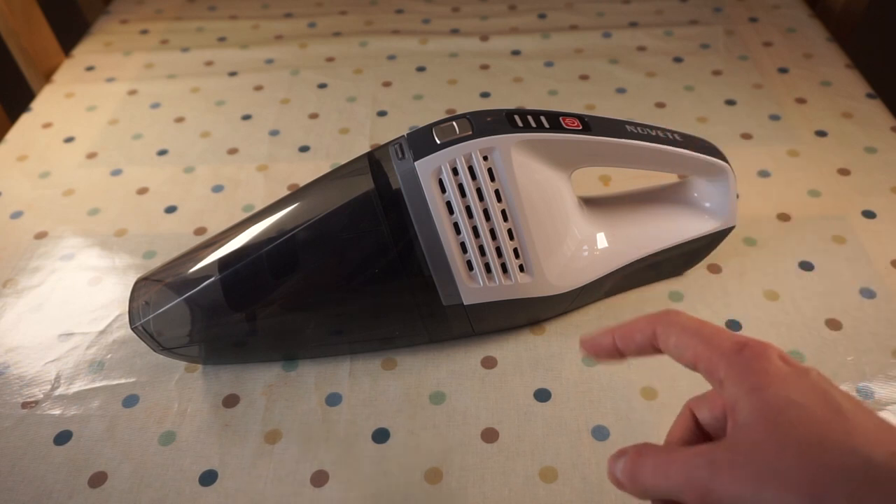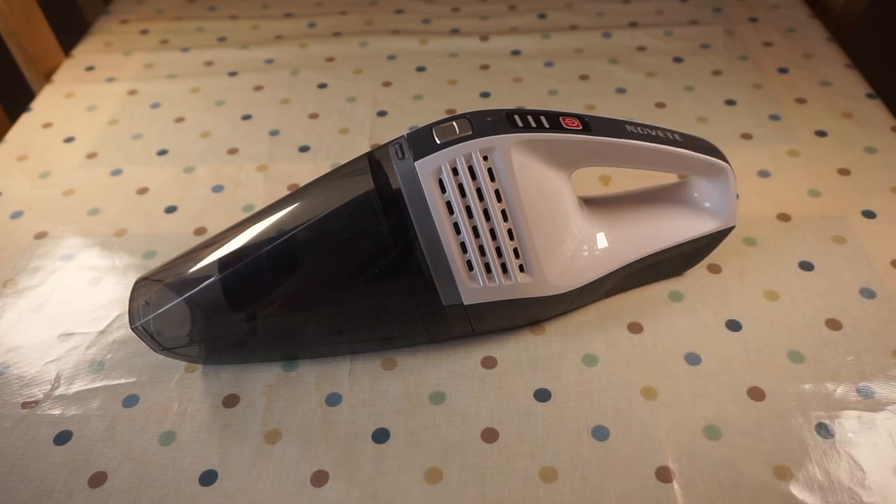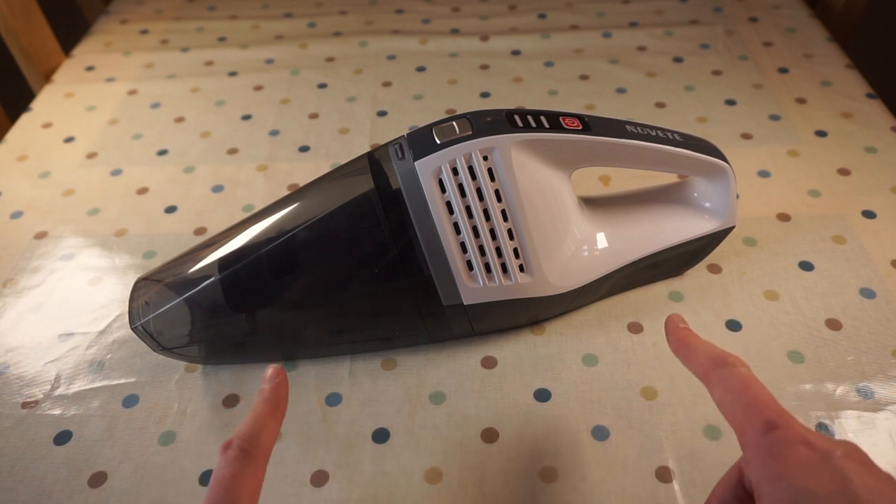This is the Novette dry and wet handheld vacuum cleaner. In this video I'm going to show you around it, show you it in action, and let you know my thoughts.